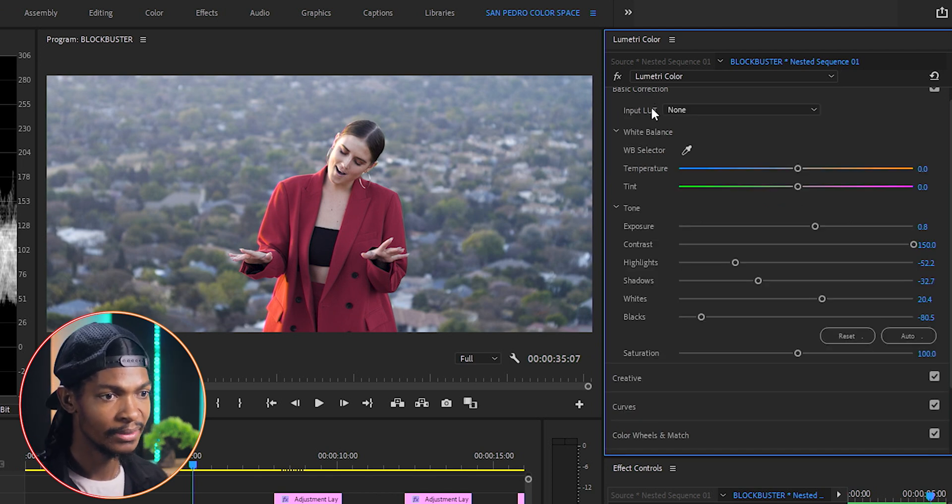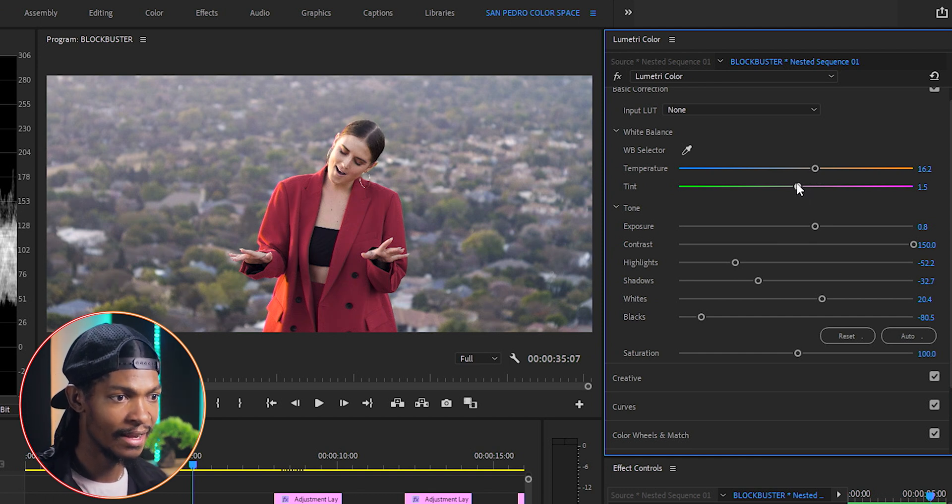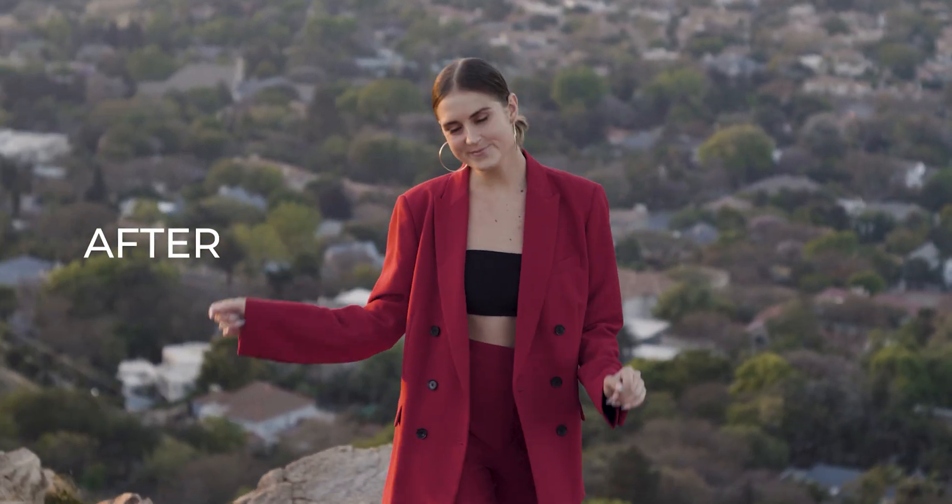Next I'm going to make sure the white balance is correct. I'll go to White Balance, pick the White Balance selector, and select anything that is white in the image — in this case, this house was white. Then I'll continue to adjust by moving the temperature and tint sliders. The color and tone correction is done — you can see the before and after.